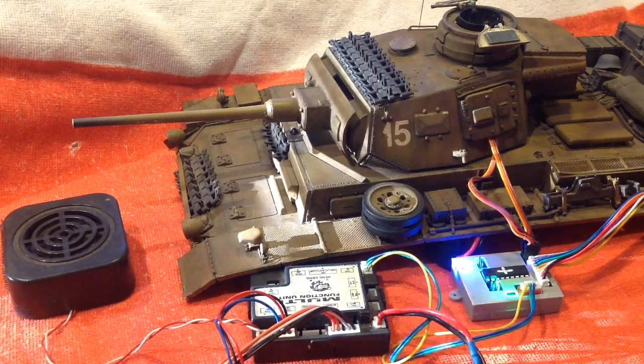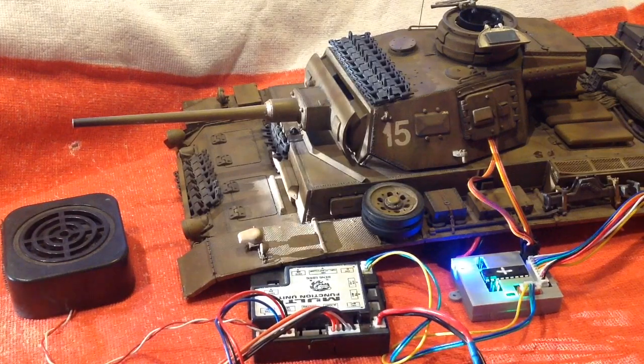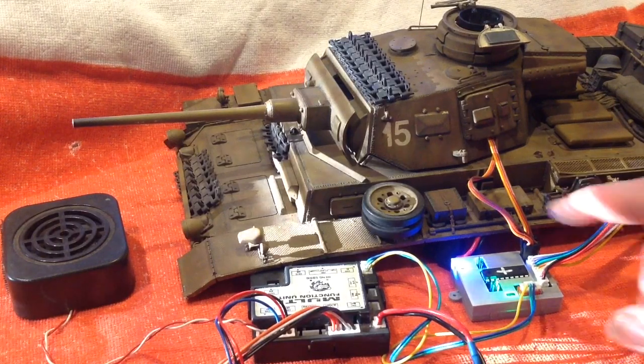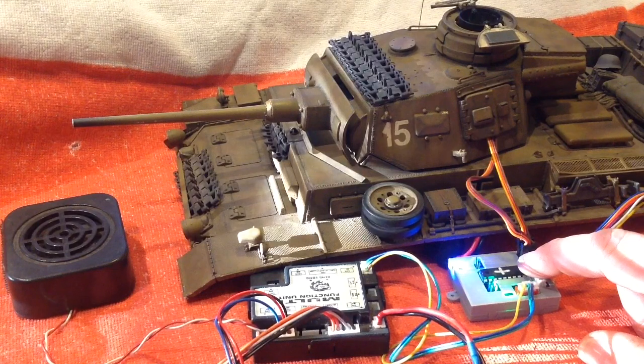Now with the new improved updated 2-amp voltage regulator on the RC5HL light, you can run servos directly off this unit without the need for an extra BEC. That's it.